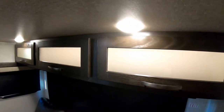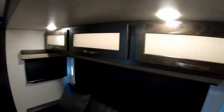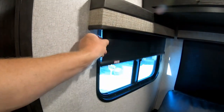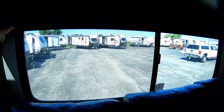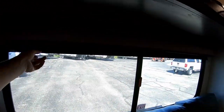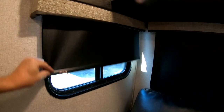All interior lights are LED. The windows all have room-darkening roller shades, which is a great feature. Many windows also open for ventilation, which works much better in combination with the room-darkening shades.